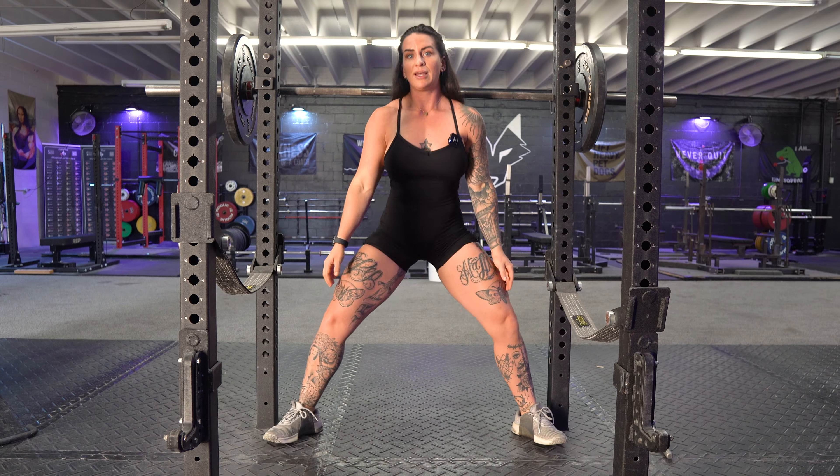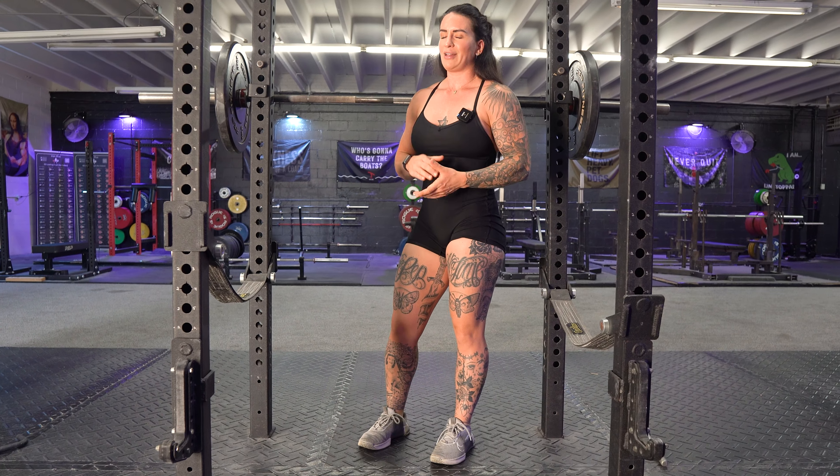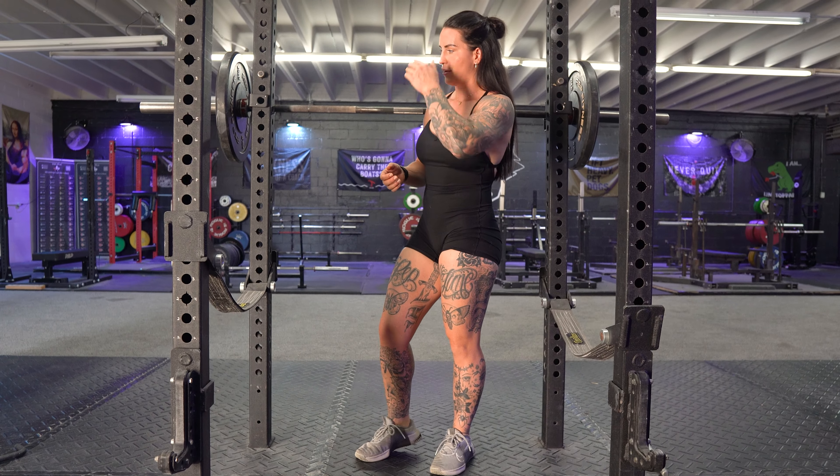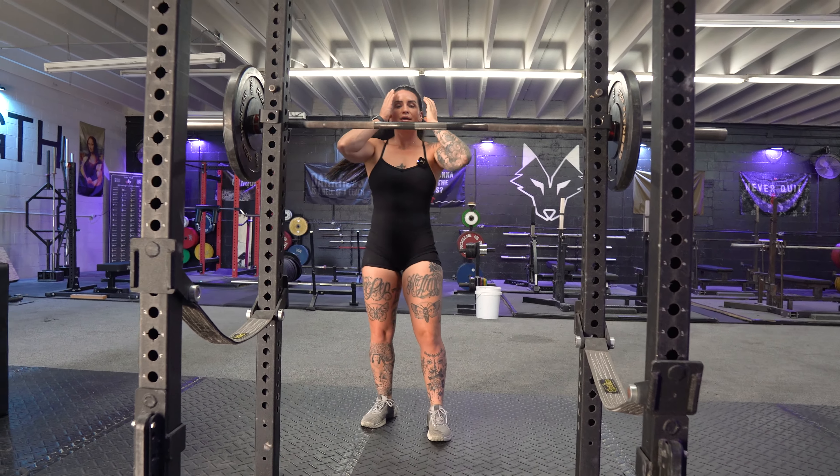As low as you can might not look very deep — that's okay for these. We are using these as a builder, so you're more likely going to have a little bit higher reps. I'll show you what those look like here.